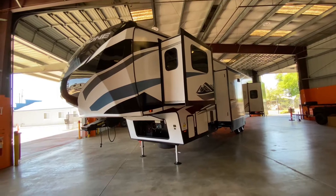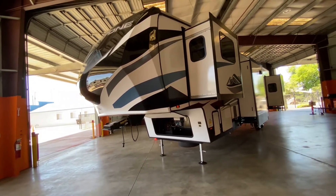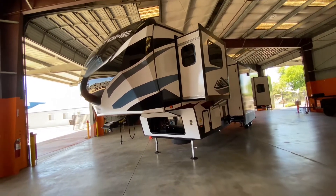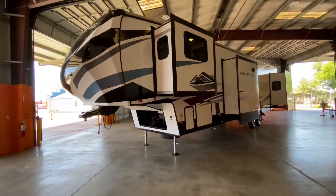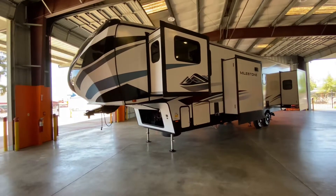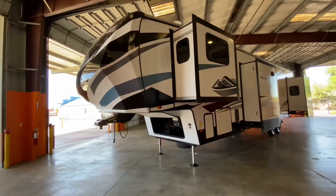Hello everybody, Tony with the Frilada Group here. I'm taking you through a Heartland Milestone 370 FLMB. This is a very unique floor plan in the sense that it is a front living room with a mid bunkhouse. So you're not giving up any living space to have that bunk — you're adding some, but not giving up any. Let's cover specs and features right now, but come on out and check this out. It's definitely a sight to see and will not disappoint.